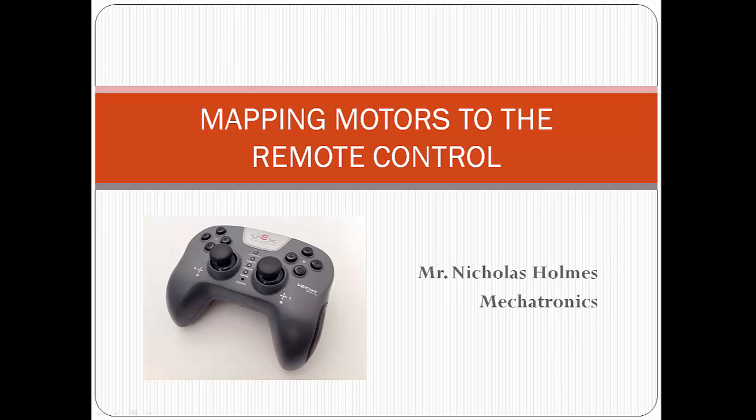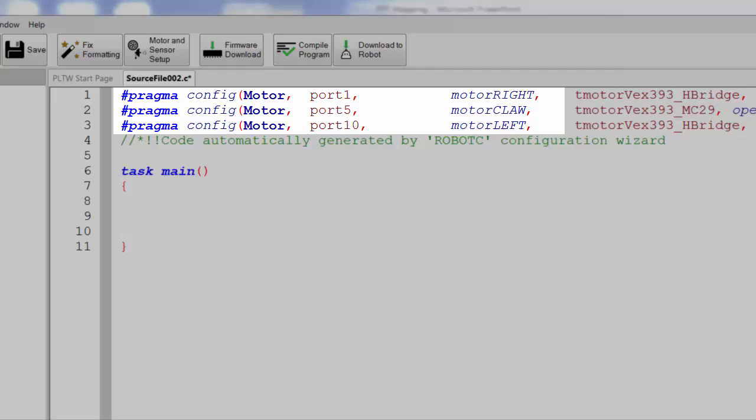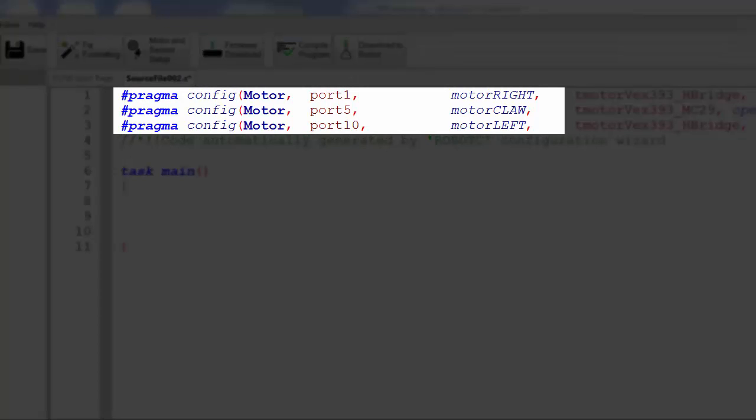Programming the joysticks is actually much easier, so we're going to begin with that. Let's start by opening up a blank Robot C file. I've already taken care of changing all the necessary settings and loaded three motors into our motor and sensor setup. Motor left and motor right are each going to be mapped to one of the joysticks, while motor claw is going to be mapped to buttons 6 up and 6 down.